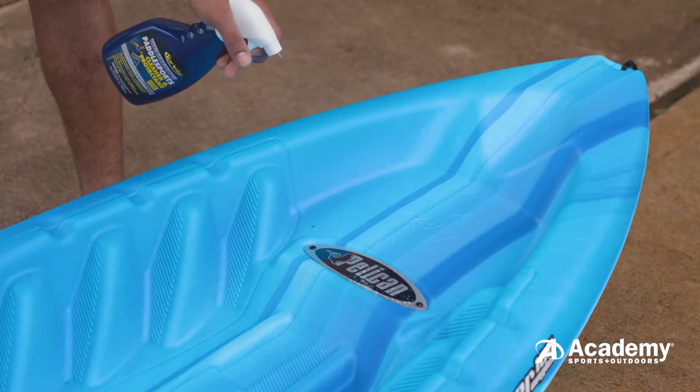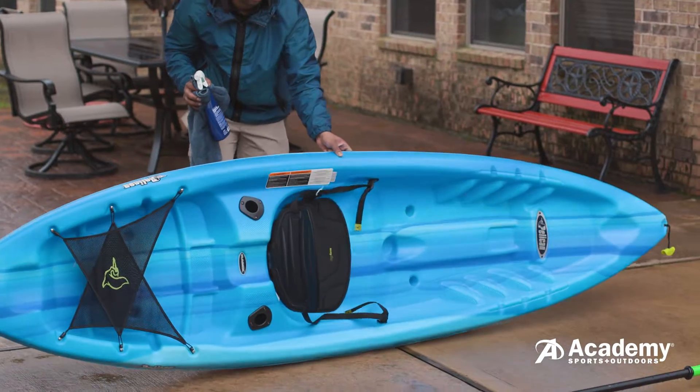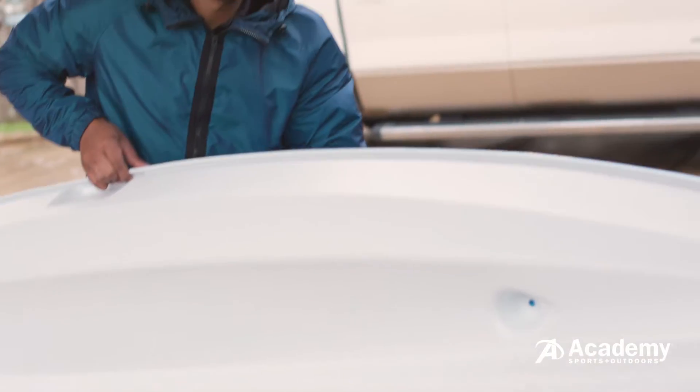Once dry, use a paddle sports cleaner and protectant to give your kayak a layer of UV protection. Simply giving your kayak a good bath every once in a while will keep it looking and performing its best.